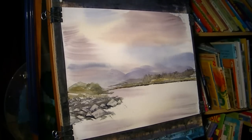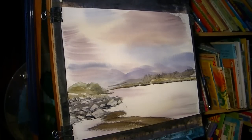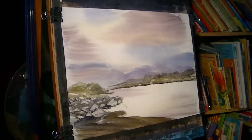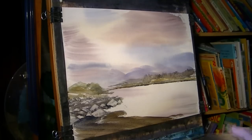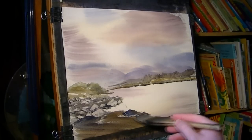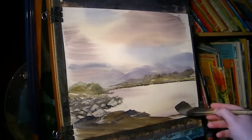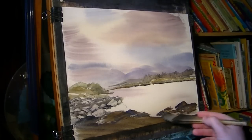Still got a burnt umber and ultramarine. I'm just going to do a quick sweep — more ultramarine I think, darken that up. That's the foreground shore. And we've got some more big rocks, and some big ones over on this side as well.